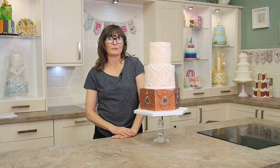Hi, my name is Faye Carl. I run a wedding cake studio in Sydney, and today at Paul Bradford I'm here to show you how to make this three-tier art deco wedding cake.